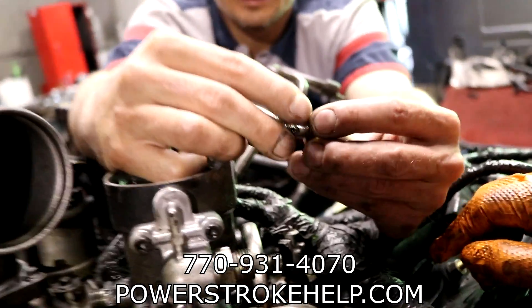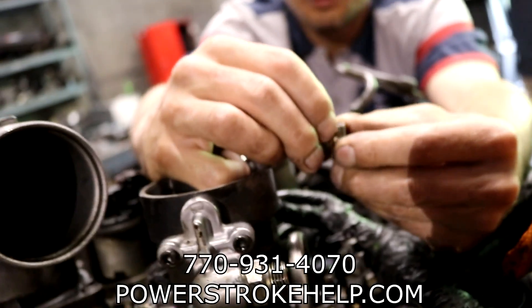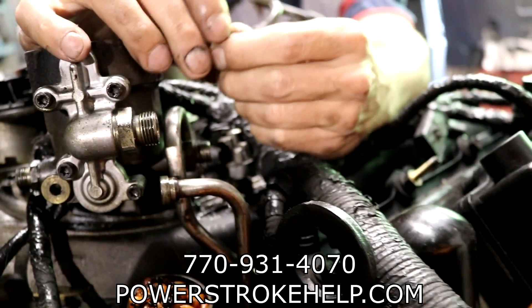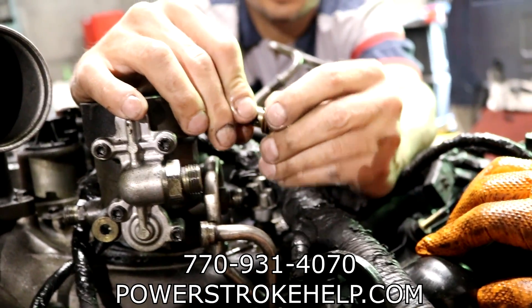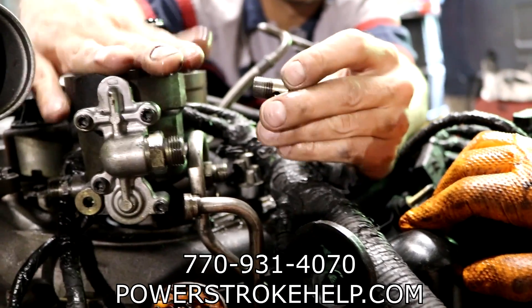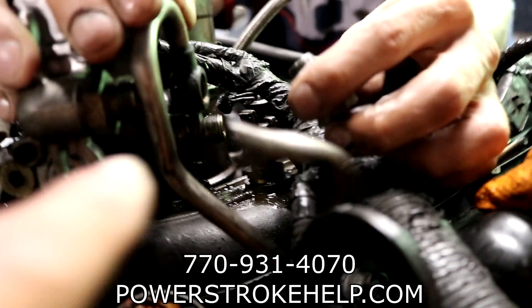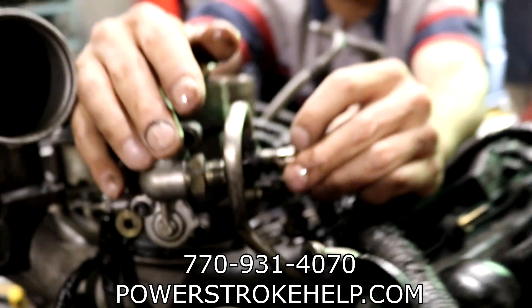On this banjo bolt, they stacked both washers on the same side — not one on the inside and one on the outside. How the hell did that thing not leak? Well, luckily this is aluminum and it crushed just enough to stay sealed off. But it was sealing from the inside of the fuel line there.